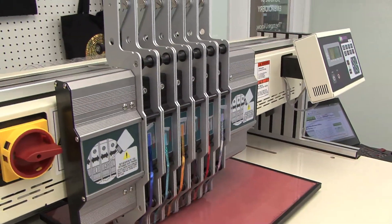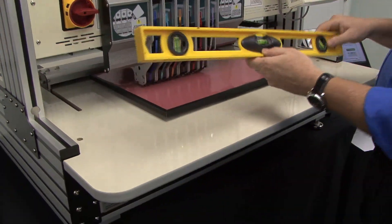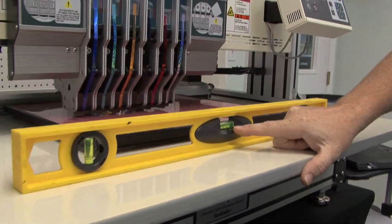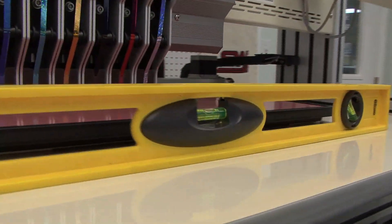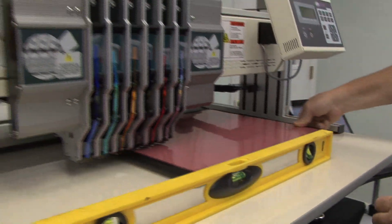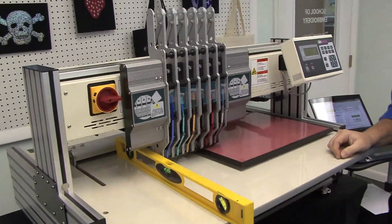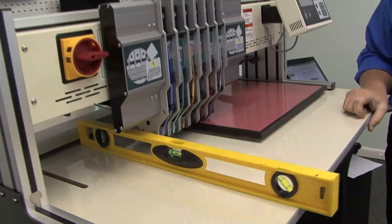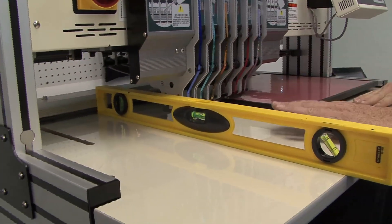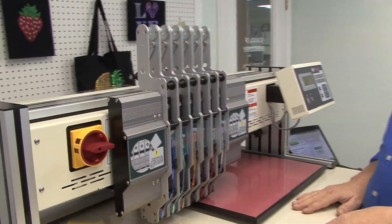When you set up your machine on your table, you want to make sure the machine is level. Any standard level will work. You want to make sure it's level in the front, left to right, and then slide the level to check front to back as well. If your table has leveling feet and your machine is not leveled, you want to adjust those leveling feet and level out the table.